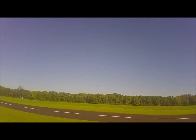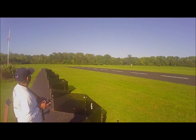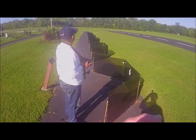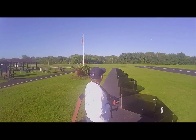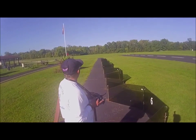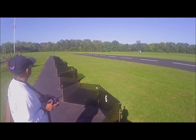Oh yeah, man, that sounds good. Saturday, September the 3rd, 9:30 a.m. About 72 degrees, no wind. And here goes a low flyby.